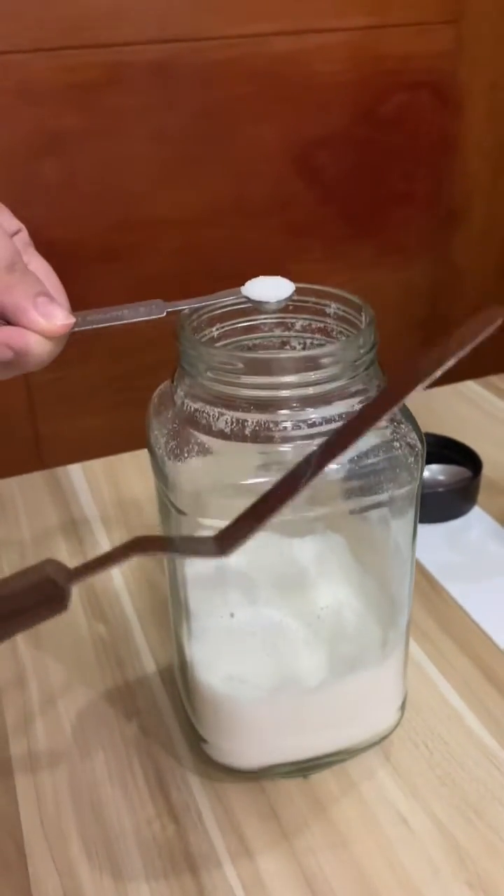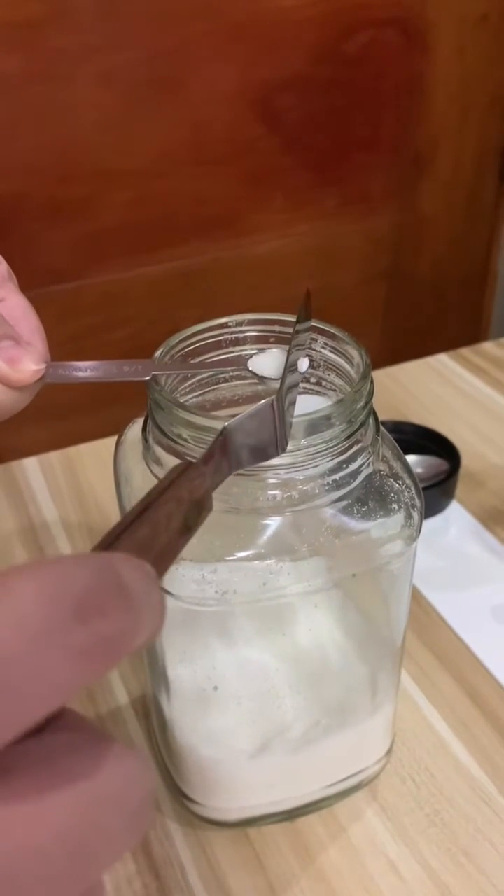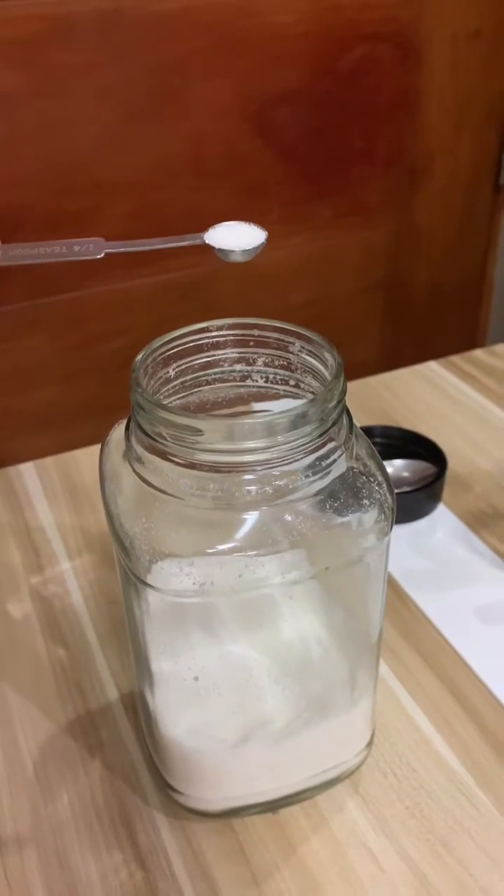Do not tap the sugar that has been scooped to level. Again, the correct way is to level it using your spatula.